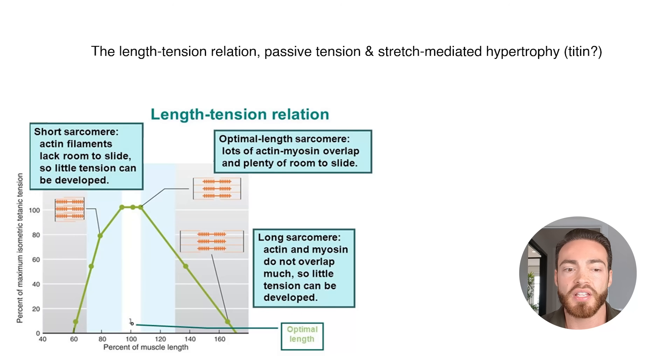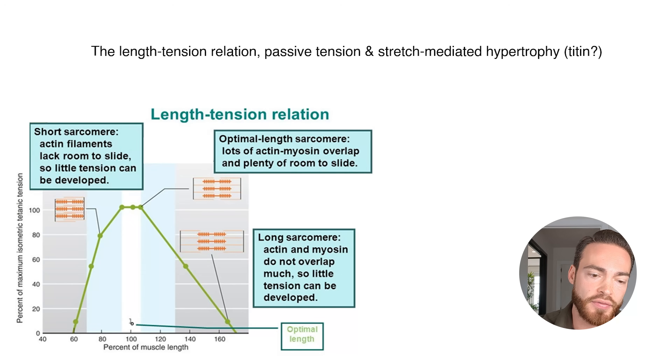To understand why this is and why there is such a thing as stretch-mediated hypertrophy, you need to understand a few concepts: the length-tension relationship, passive tension, and stretch-mediated hypertrophy. The length-tension relationship means that muscles can generate different amounts of tension at different lengths. Usually muscles are strongest in anatomical position — standing upright. When you shorten or lengthen them from that position, they become weaker, as seen in the left image here, because of the sliding filaments.